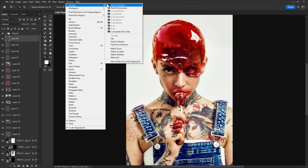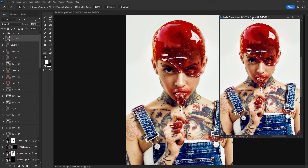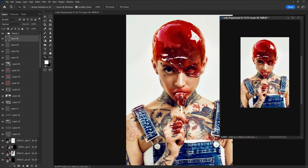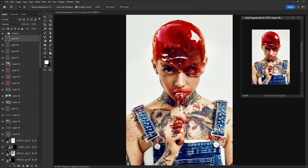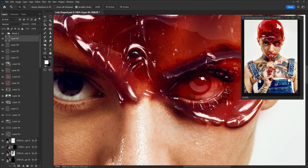I've definitely mentioned this one before: Window > Arrange > New Window. This creates a second instance of your current document. If I paint on one, it'll show up on the other. But even more importantly, they can move independently of each other, so I can zoom in nice and close on one while keeping the other zoomed out full frame — or even further for more of a thumbnail preview. And as every modern-day artist knows, it's the thumbnail that sells. For better or for worse.